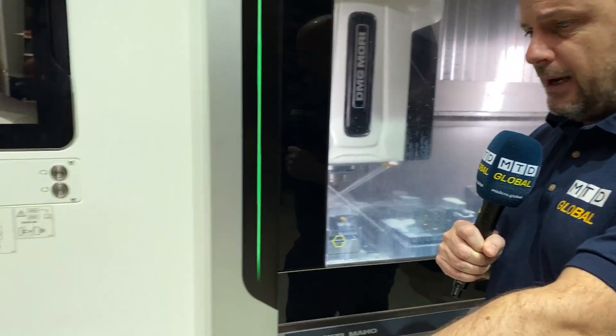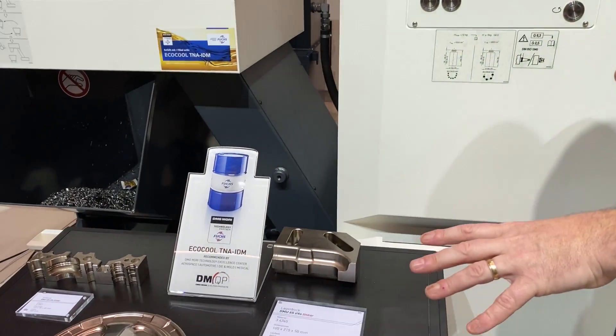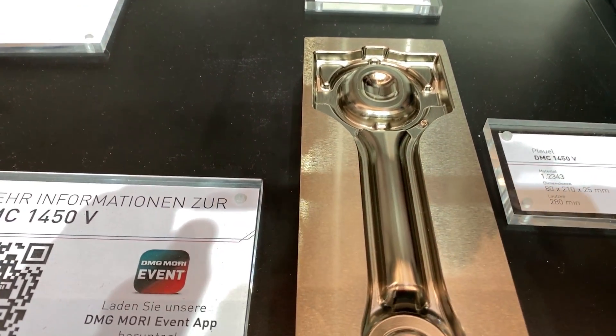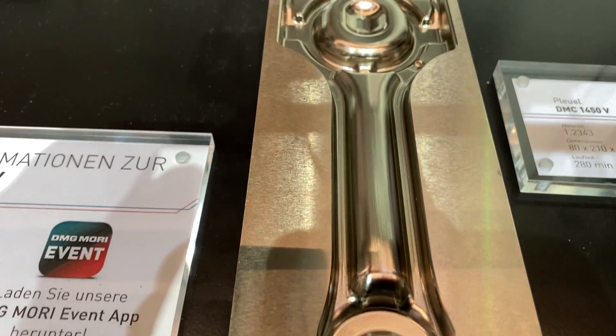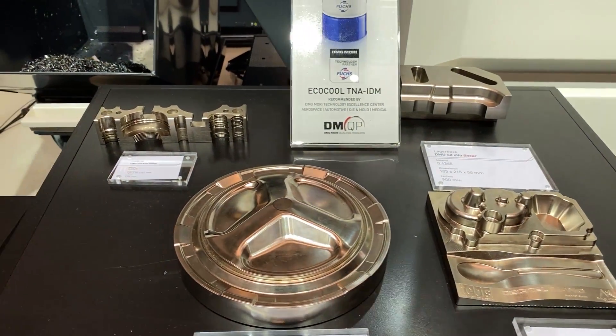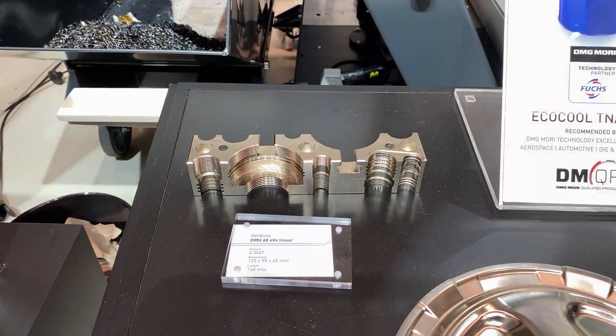This is an HSK 100 spindle with over 300 newton metres of torque, so it's a very powerful spindle. The applications they're showcasing demonstrate that the DMC 1450V is suited for harder materials — not only finishing applications, as you can see these parts are finished, but also the roughing of parts like this as well.